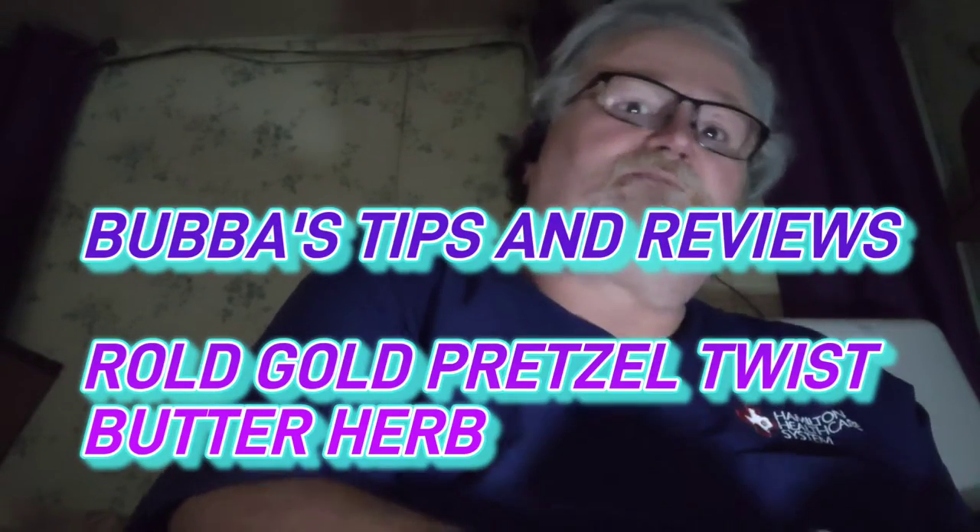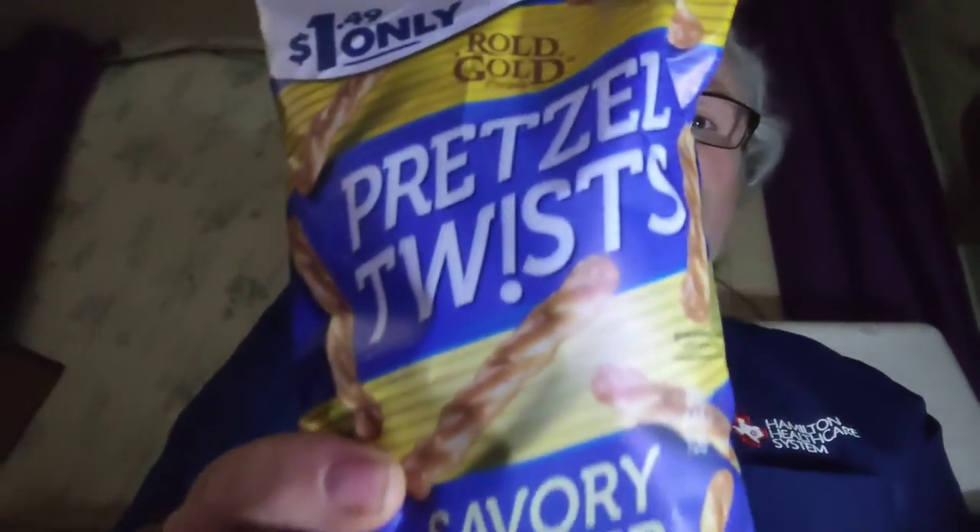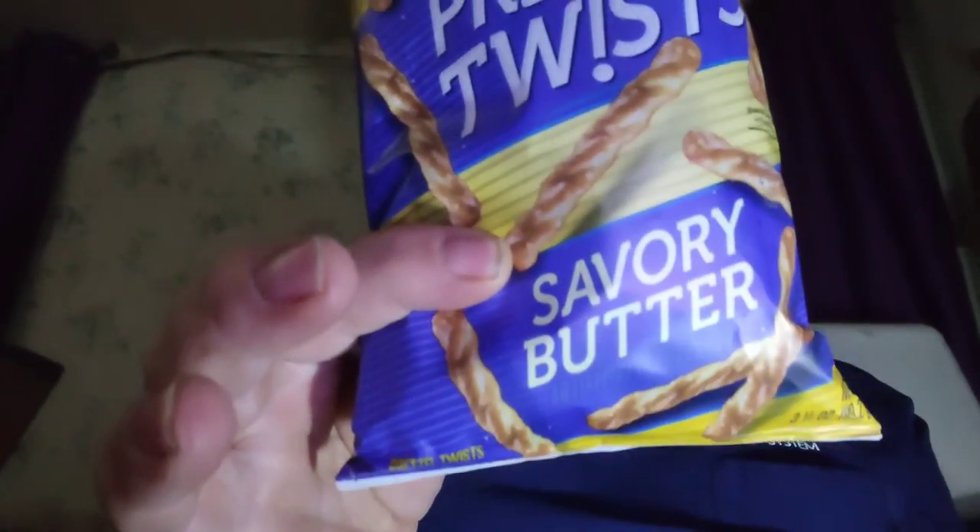Hello, welcome back to Bubba's Tips and Reviews. Everybody's having a wonderful and blessed night, day, wherever you might be. It is early morning where I'm at — I just got home from work. And now on Bubba's Tips and Reviews, we're going to be reviewing the new Rogue Gold Pretzel Twist Savory Butter.